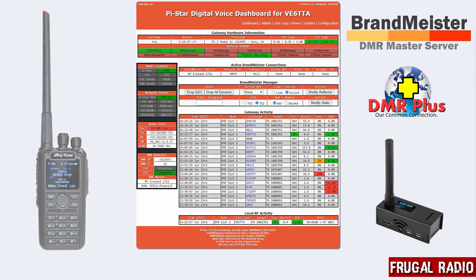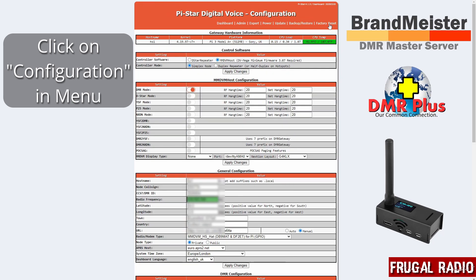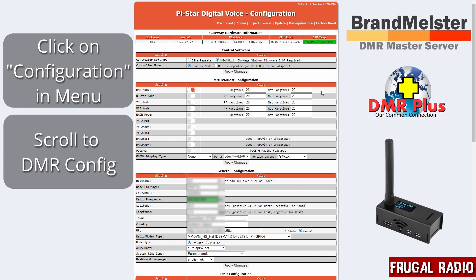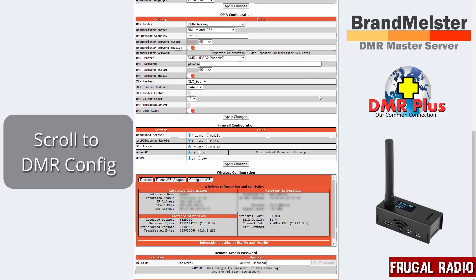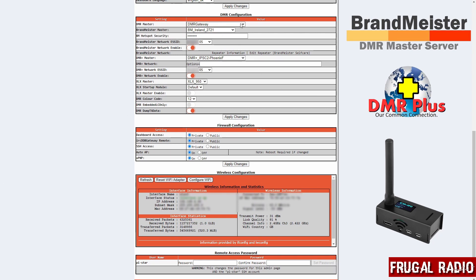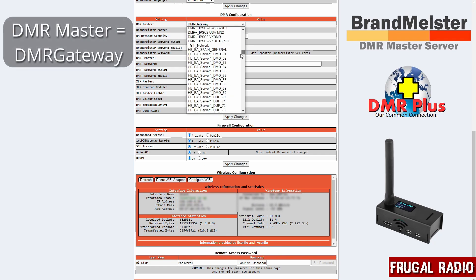In order to do that we head to Configuration on the PyStar menu. We'll click on that and then scroll down to the DMR Configuration section. Here we have a DMR Master setting, and rather than picking one particular network — which is what you would have set up if it's just running on one network right now — it wants to be on the DMR Gateway.